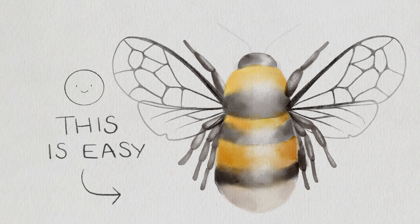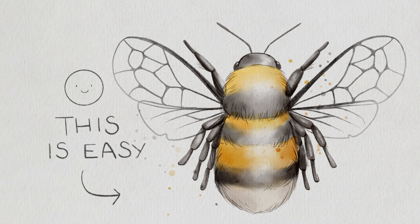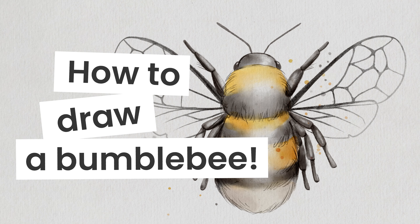Drawing this bumblebee is easier than you think, and I'm going to show you exactly how you can do it, no matter your skill level.